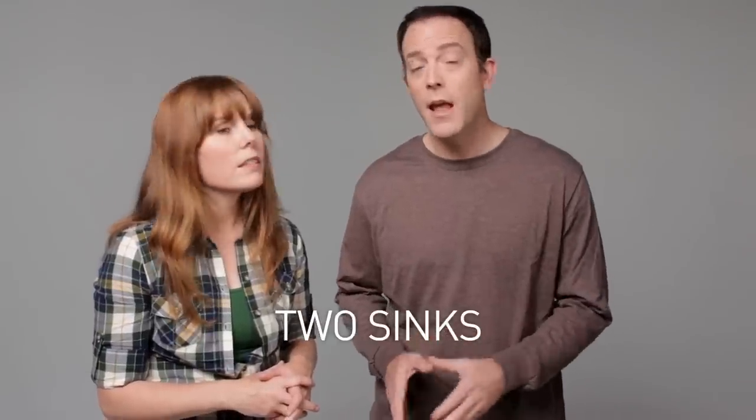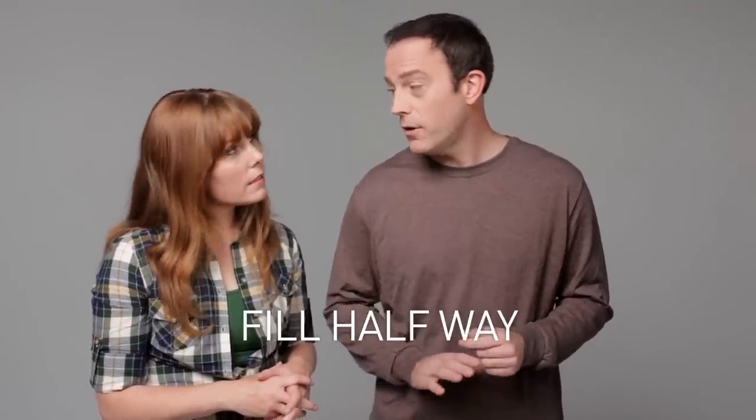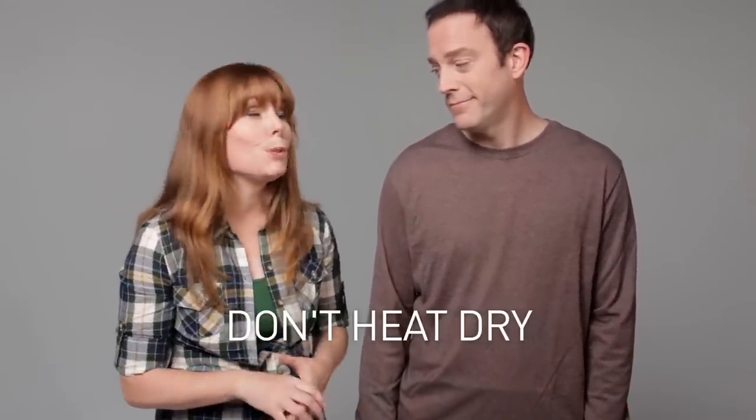What have we learned? Hand-washing dishes can certainly be the most energy-efficient way to clean your dishes if you use two sinks or a sink and a tub, filled only about halfway. Although dishwashers can be just as efficient if you don't pre-wash and you don't use the heat-dry method — though your mileage could vary. Use the most energy-efficient method and then just tweak it until your dishes come out clean.